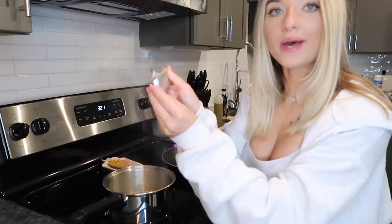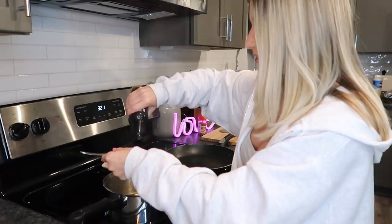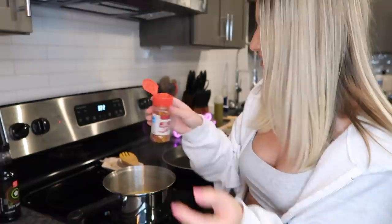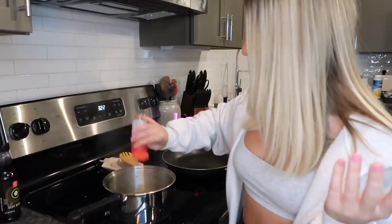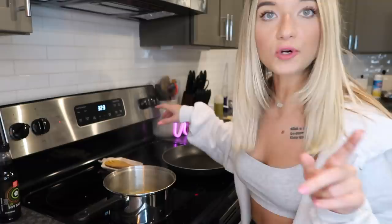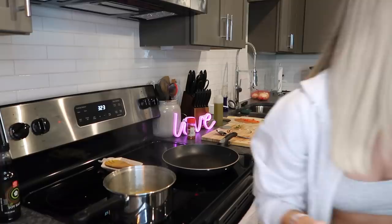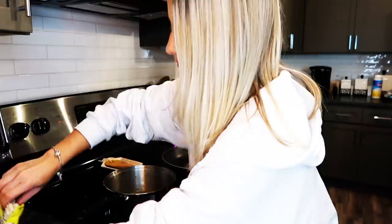Following her instructions exactly: first boiling the water, then adding the masala packet once boiling. Next, adding one spoonful of soy sauce. After that she says to add a spoonful of red chili powder — I don't have chili powder so I'm using crushed red pepper flakes instead; I feel like it will work. Then I'm adding the chopped green chilies and finally the Maggie noodles.